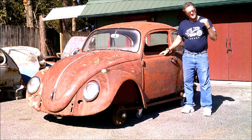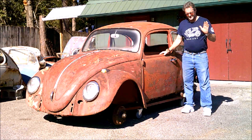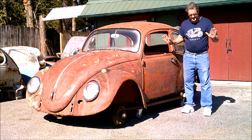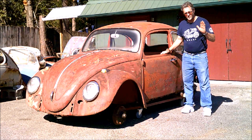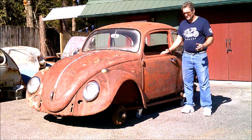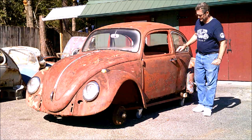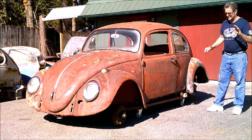Now, just for the VW enthusiasts out there, just calm everything down. There will be no running VWs harmed in this resurrection — all boneyard cars. We're going to take the three, make one, put one on the road. That's the one we feel like we have saved from being crushed.